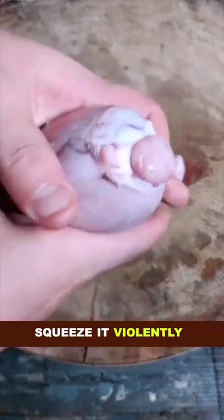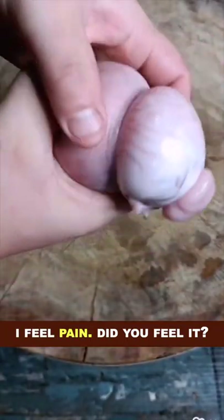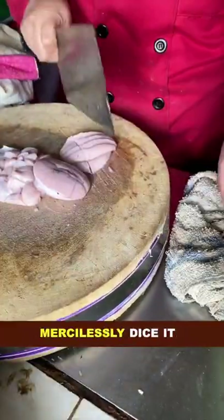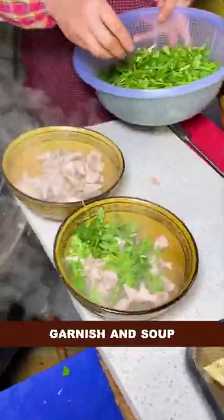How to eat lamb testicle in China. Squeeze it violently — I feel pain, did you feel it? Get that oyster-like thing, boiled testicle: mercilessly dice it, throw it into piping hot soup, boil it for a few seconds, garnish, and soup done and dusted.